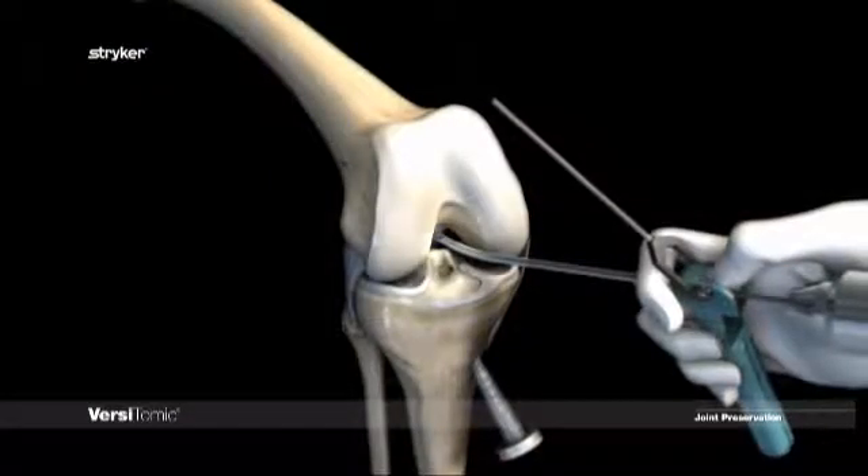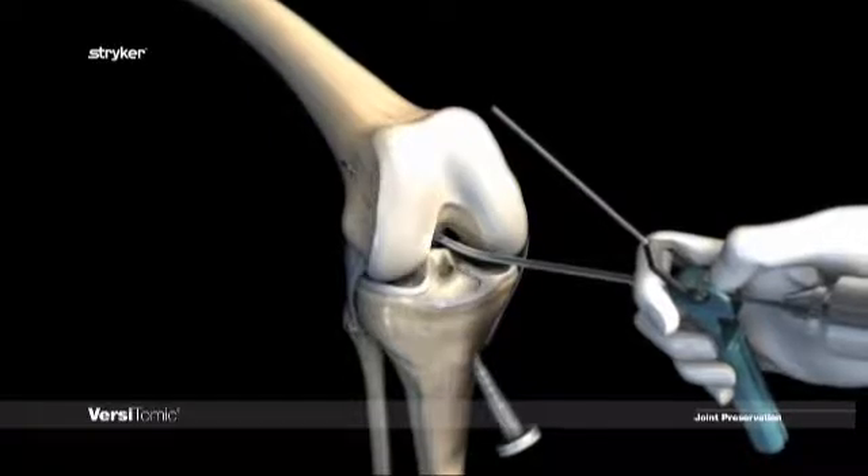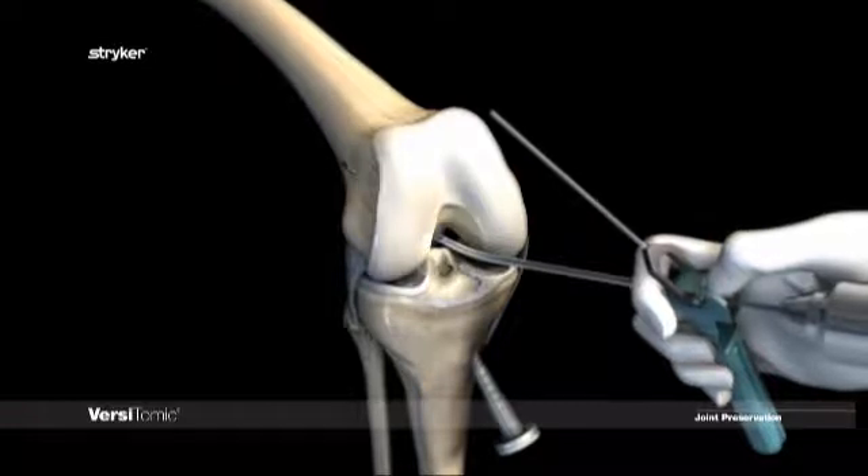The guide pin is then advanced in small increments until it exits out of the femur. Note: advancing the pin driver close to the guide helps prevent the flexible guide pin from wobbling during drilling and helps ensure solid advancement of the pin through the femur.